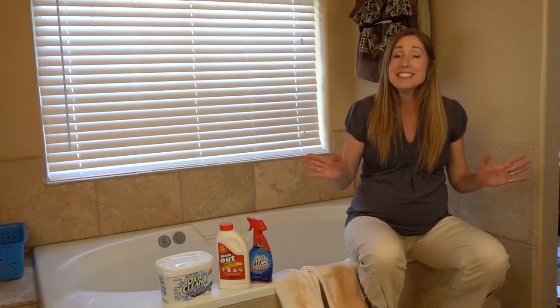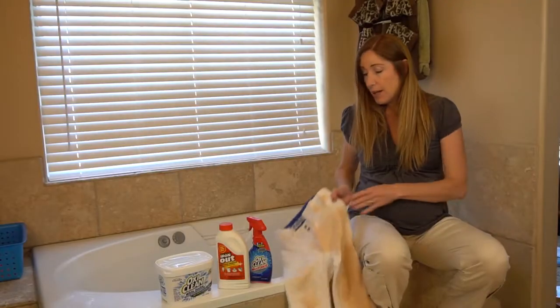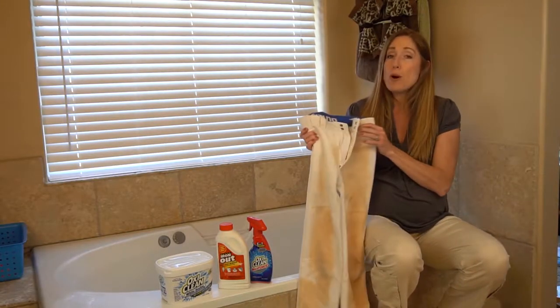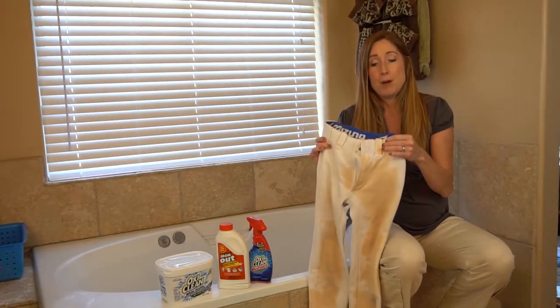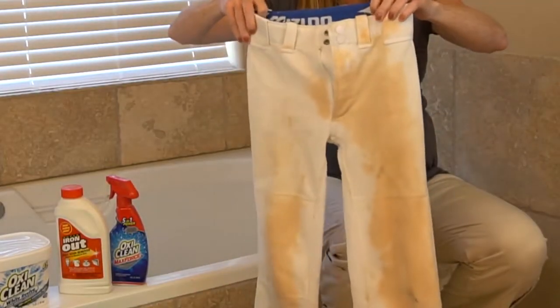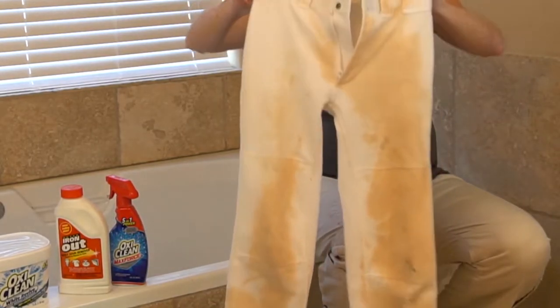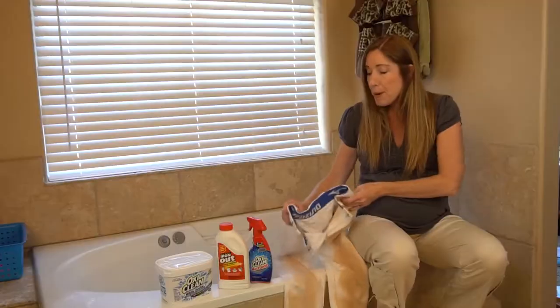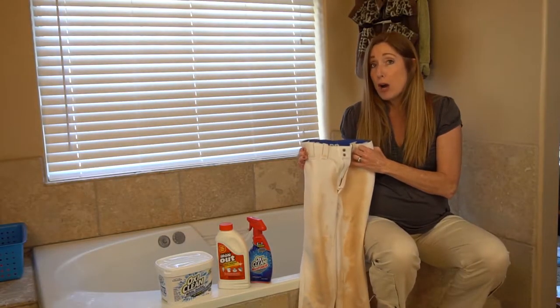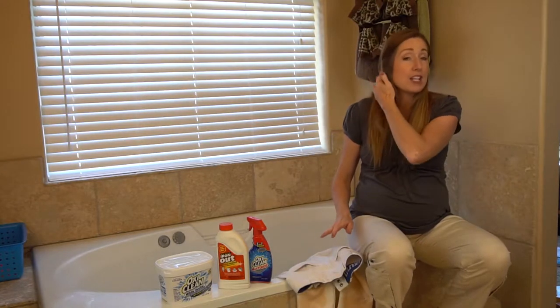Hey Clean Freaks and Germaphobes, what's up you guys? Today I'm going to show you how to clean white baseball pants — or what were formerly white baseball pants. Now they're kind of a dingy brownish gray. I've already washed these through a regular wash and this is what we have now. It looks just about as dirty as it did before I put it in the wash. But my son has a baseball tournament tomorrow, so I need to get these sparkling clean and white again.